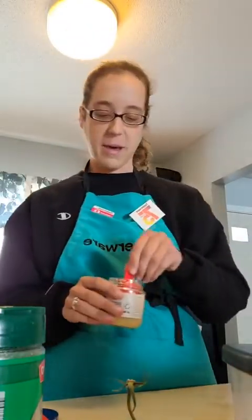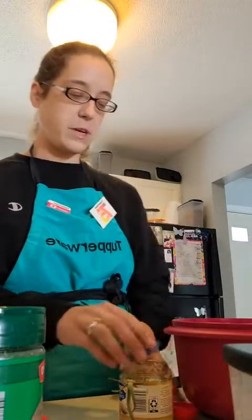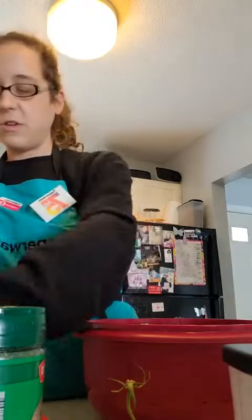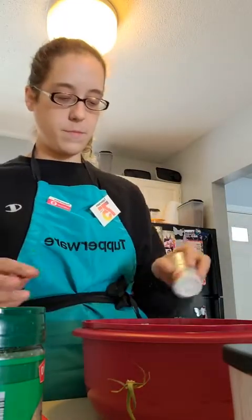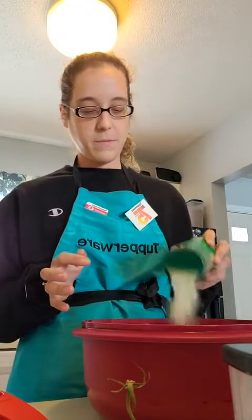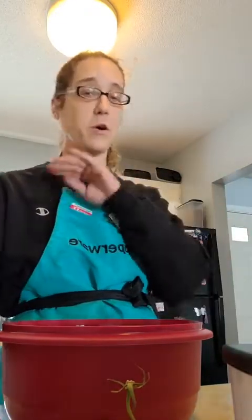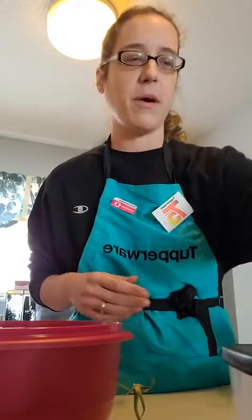Eyeballing it has gotten me in trouble in the past with my husband and others I'm cooking for, especially my brother — he's a little picky. I'm going to do one tablespoon of garlic since my husband loves that, and for seasoning, since we've got natural onions and garlic, I'm just going to do salt, pepper, and parmesan cheese. I go heavy on the cheese in pretty much everything. This is all going to be seasoned to taste — I don't have a specific recipe at all.